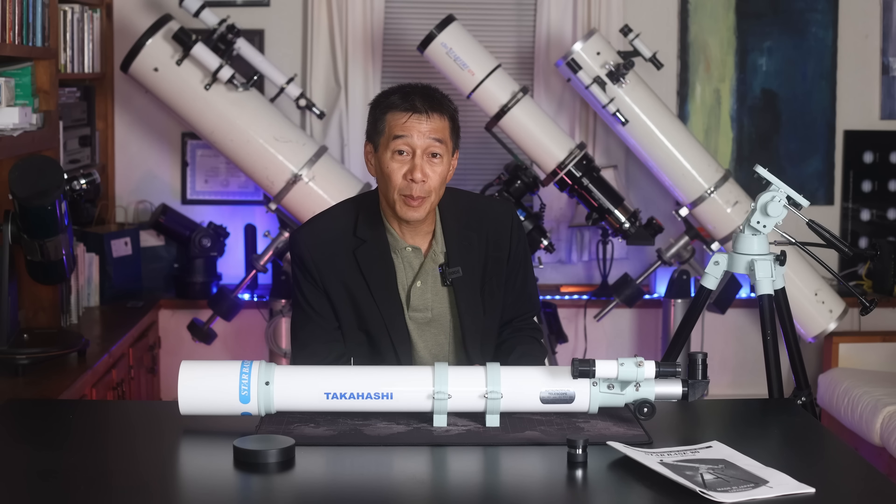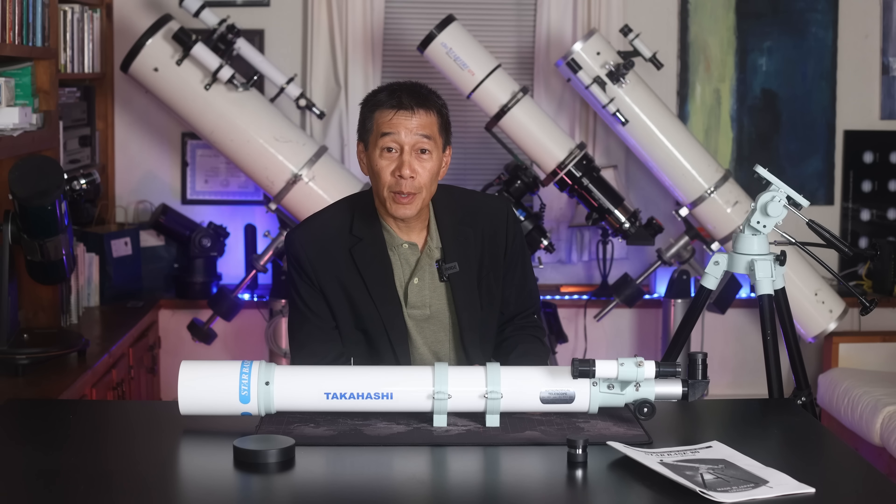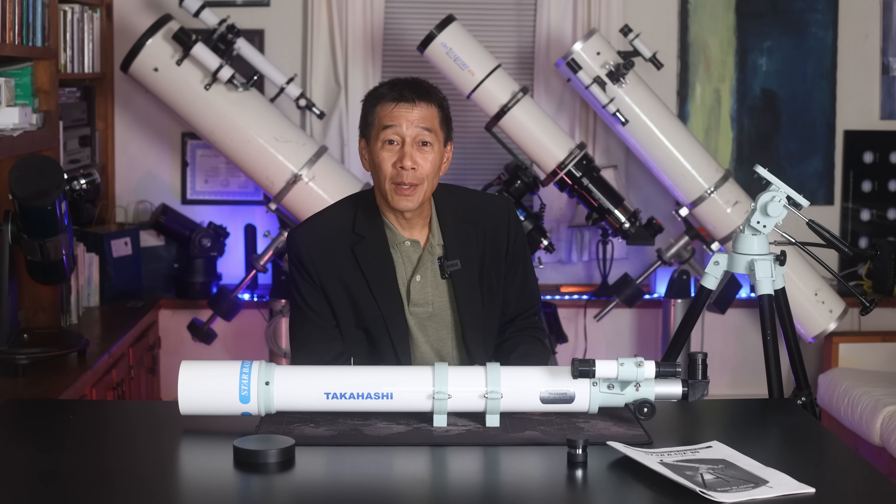Okay, so there you have it, folks — an overview of the Takahashi Starbase 80, an 80mm F10 achromatic refractor complete telescope assembly. I hope you got what you needed out of this review. Thanks for watching and I'll see you soon.